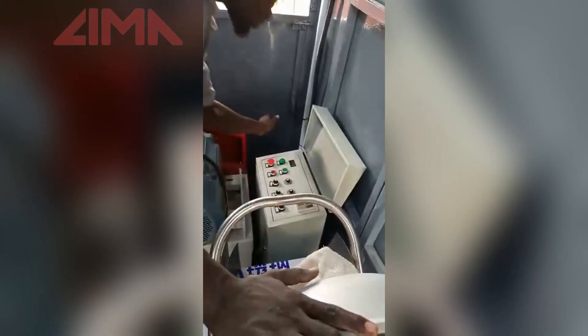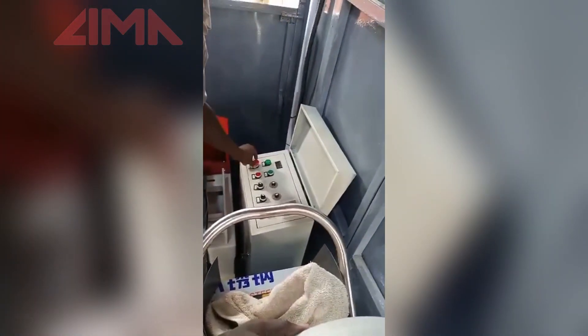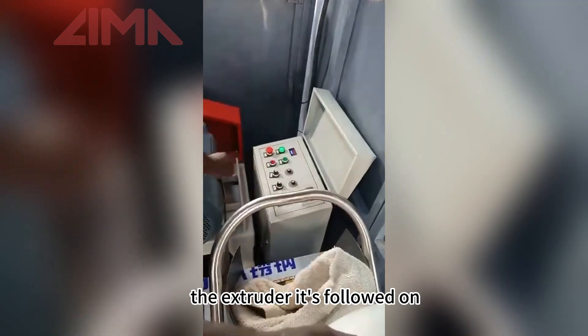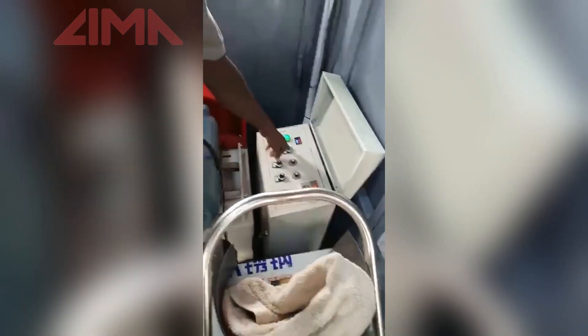When that is done, we come to the big boy here — this is the extruder. It is powered on. We start the motor.